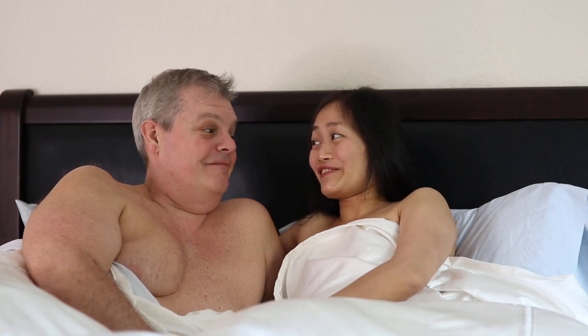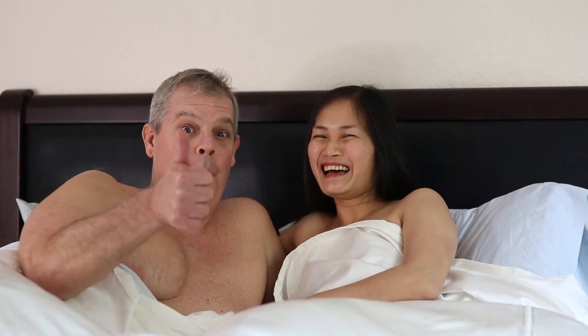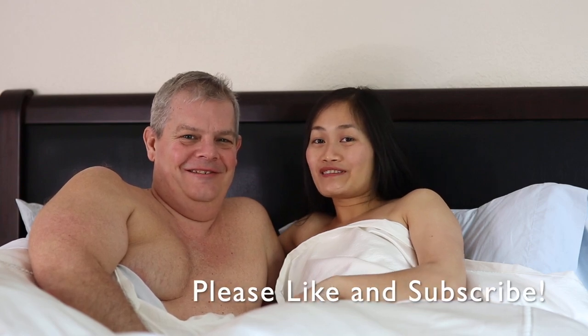So are you ready for afternoon delight? Sky rockets in flight. Bye everyone, thank you for watching us. Please like and subscribe.